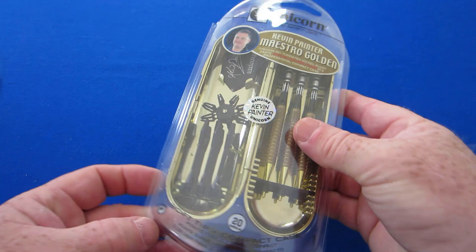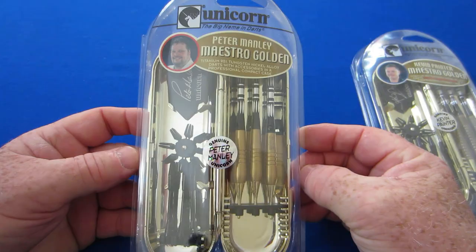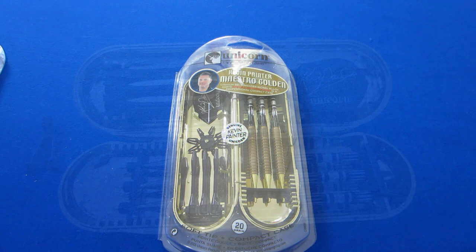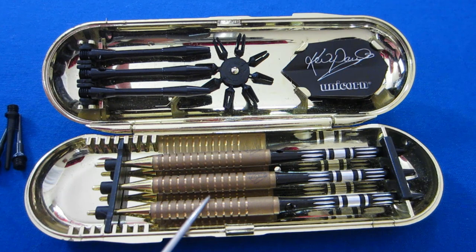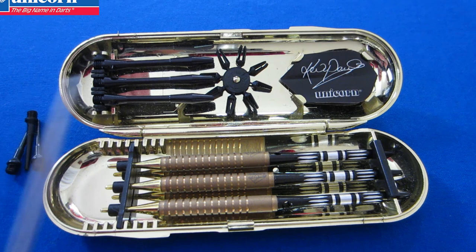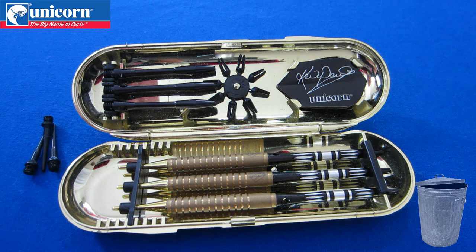They also have the Peter Manley Maestro Golden darts at the same exact price. Let's get these things opened up and take a close-up look. We have our Kevin Painter barrels, two sets of aluminum stems, our autographed Kevin Painter Unicorn flights — slim flights, by the way. So many players used slim flights back in the day; go back and watch old YouTube videos and you'll see everybody from Taylor to Barney using them. You really don't see them anymore today.